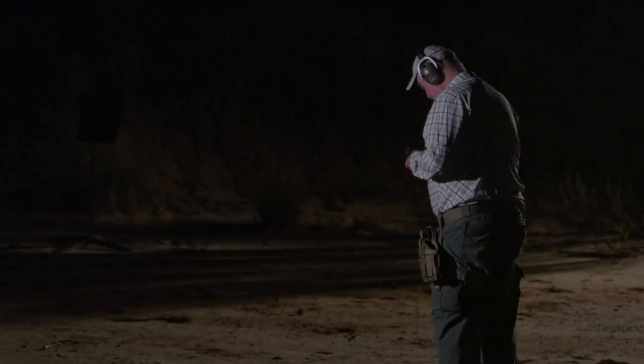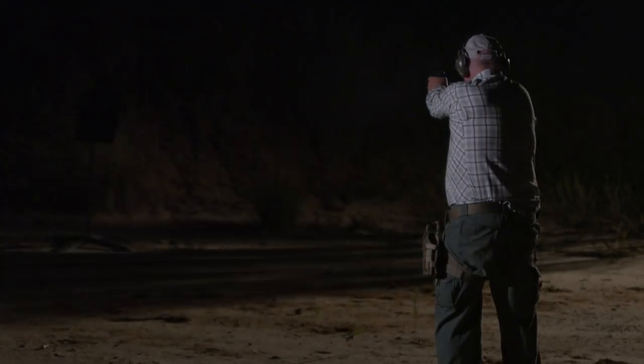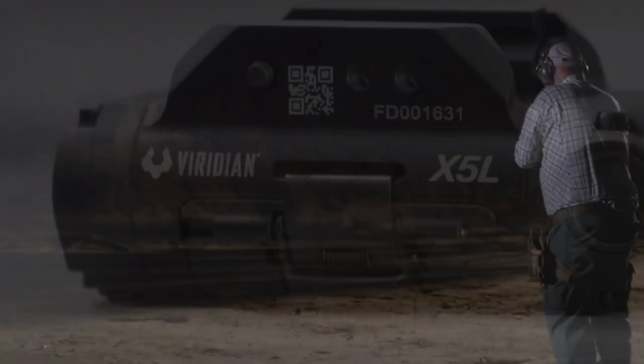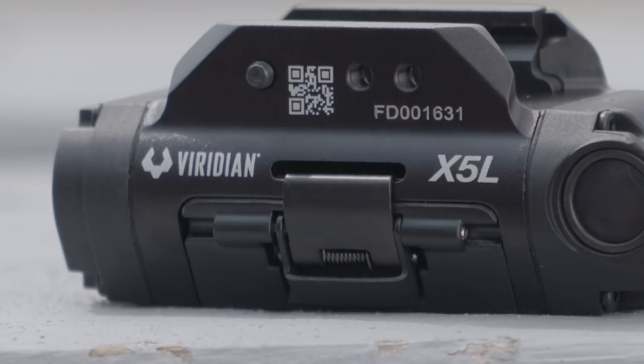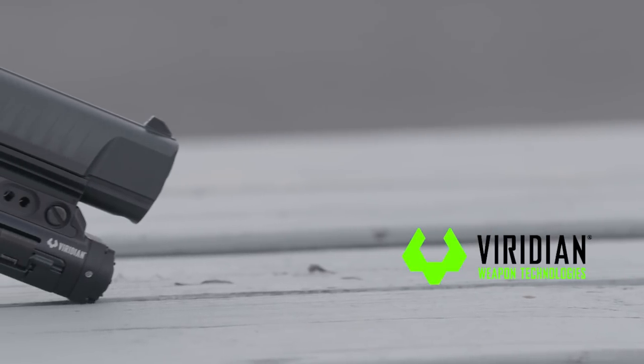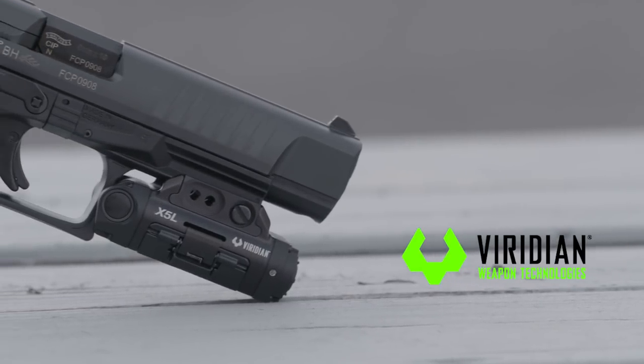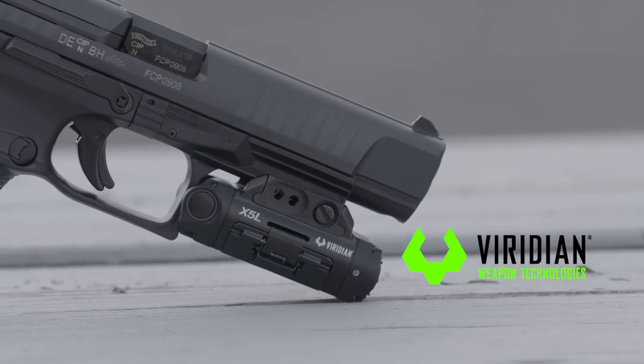With the special Viridian instant-on holster, the X5L will instantly activate as soon as it's removed on the draw. If you're looking for a unique laser light unit, check out the Viridian X5L. This has capabilities far beyond what we've seen in other light laser units and comes well recommended.